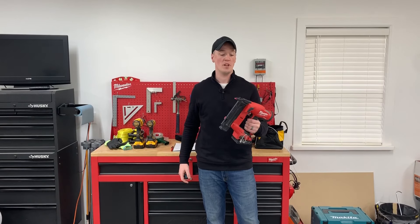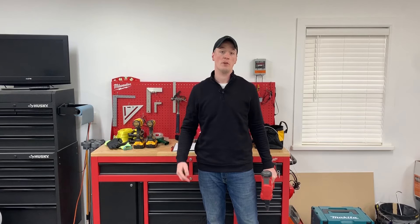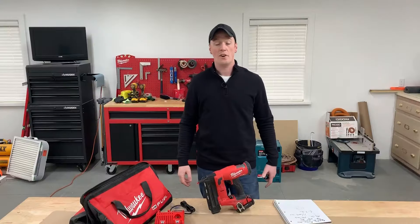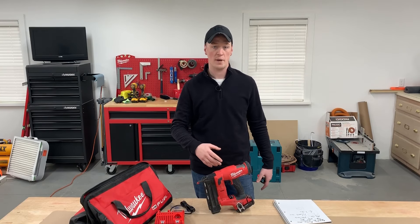In this video, I'm going to be reviewing the updated Gen 2 Milwaukee 18-gauge brad nailer after I put it through a ton of use. I've got some footage from the job site that'll show, and we'll run some tests today, but let's just quickly run through the specs.